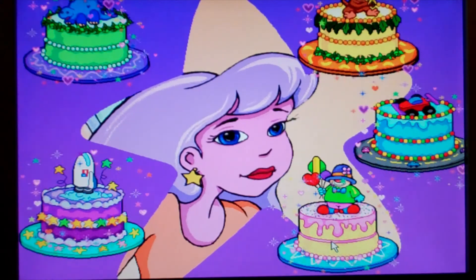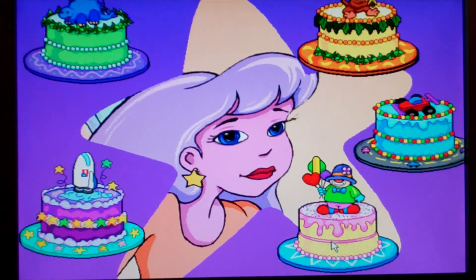Choose one of these cakes for Baby Brother's birthday party. Hey Rachel, which cake should I choose? Monkey? Okay.